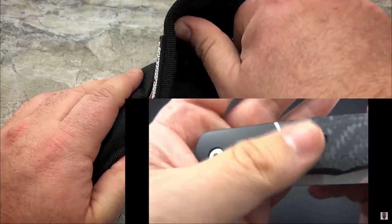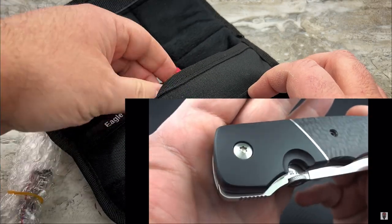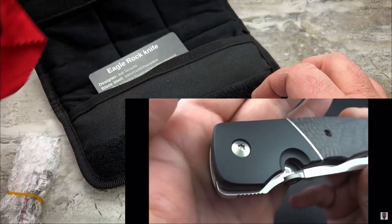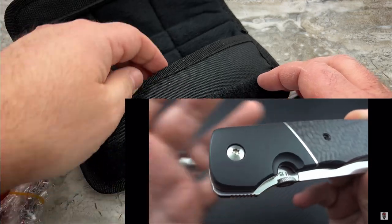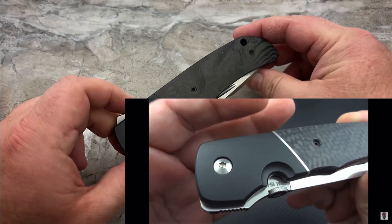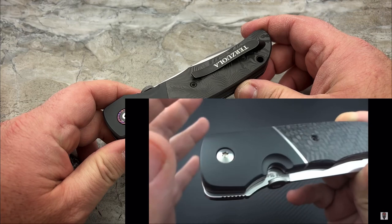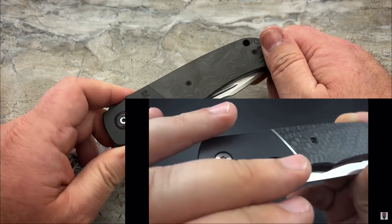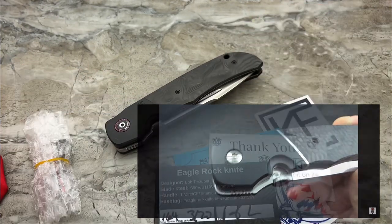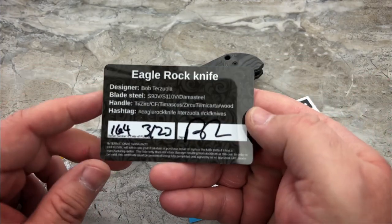I've been excited about this since the day that Mike at CKF announced that these were going to be done. Kind of caught me by surprise. And when I saw the all black, I was like, yep, that's the one. I'm going to relive some old memories with this new knife. Been super excited about it. Here is the card that it comes with.